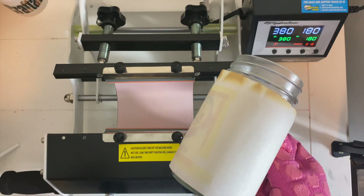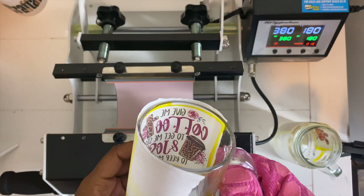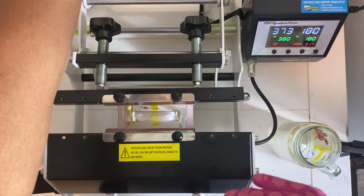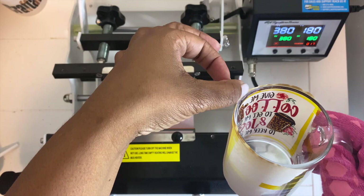So now we are done and I'm just going to set this to the side. I want you guys to see how the paper started to burn — not the sublimation paper but the butcher paper — so you want to definitely be conscious of that. Now we are going to press the mug; everything remains the same time and temp. I got these suggested times and temps from Heat Press Nation. All right, we are all done and I'm going to set this mug aside to cool off. I cannot wait to see how this image transferred over to the mug.